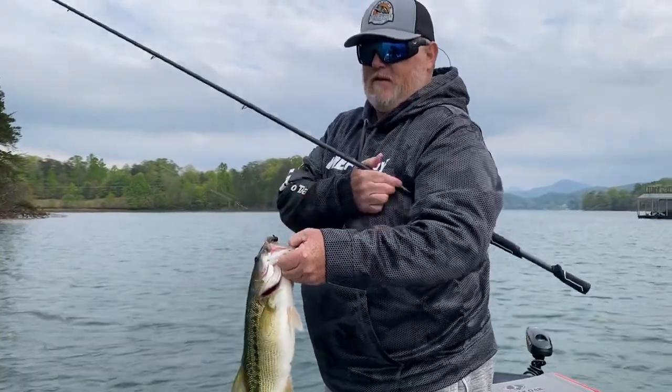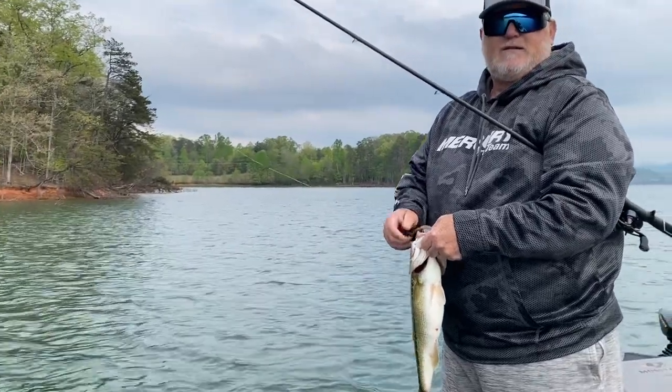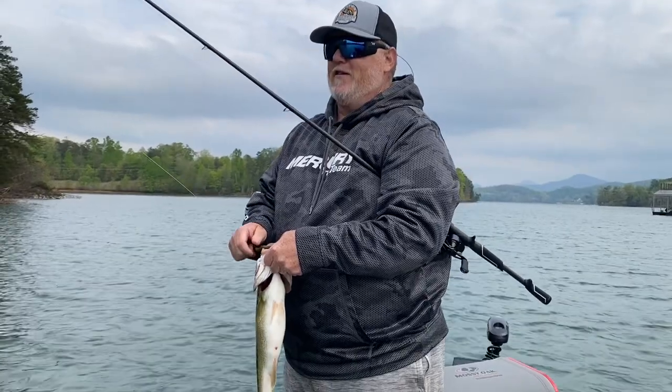And what baits will you use right here? I'm going to use a shaky head and a drop shot. After using the topwater first thing in the morning? I try the topwater always, first thing in the morning.